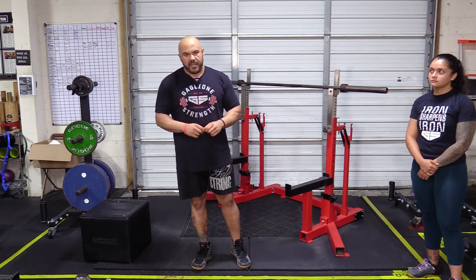So use the squat stance, bar position, and depth that's right for you — that's the squat. Now let's move on to the bench press.